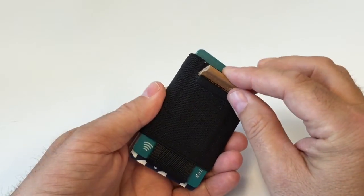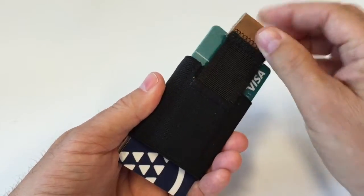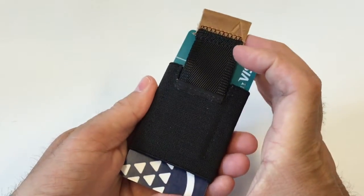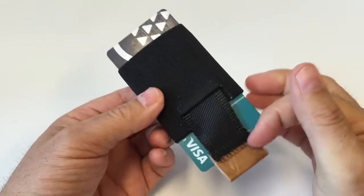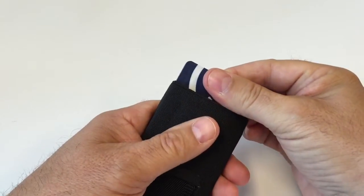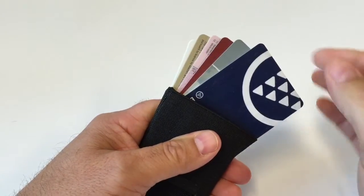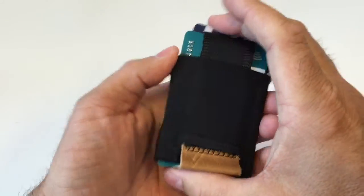Your two other cards that you could have easy access to would be on this side and this side, so you can pull them out. In addition to the four most used cards, you can also pull the cards in the bottom here, then get easy access to them by just spreading like this, and you can find the card that you need, pull it out, put it in — and voilà!